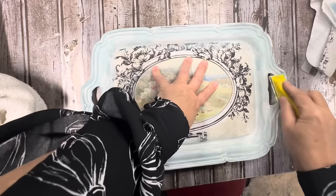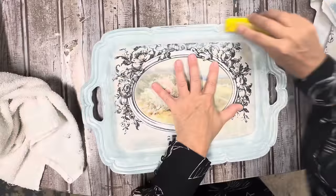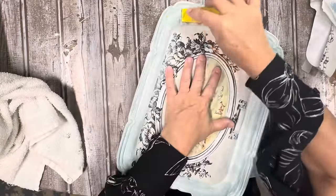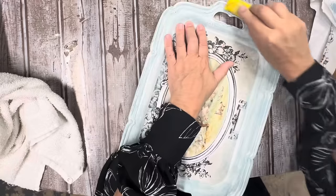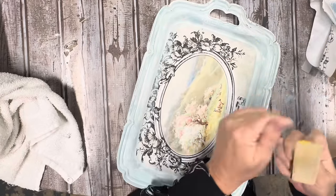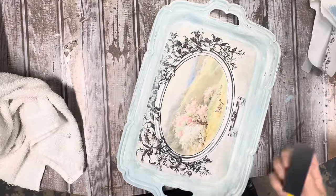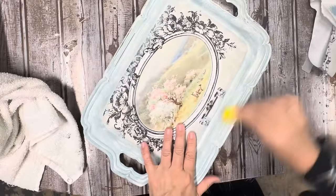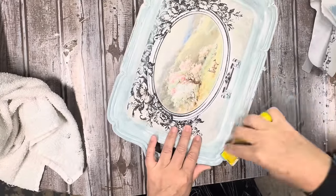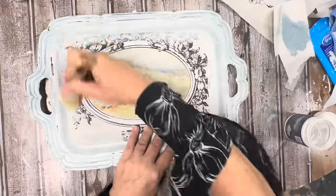After it was dry, I really loved the look of silver distressed through paint. So I came back with my little finger sander and distressed all of the raised parts on the tray, bringing back a little bit of that silver. Wiped it down really good. And then for the last step, I just went over everything with a coat of white wax to soften everything up. I did the same technique to the very back of the tray, and this tray is complete — I absolutely love how it turned out.